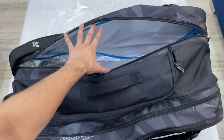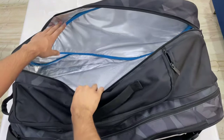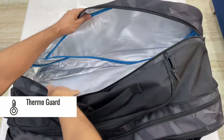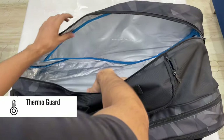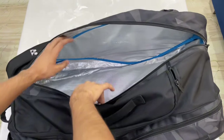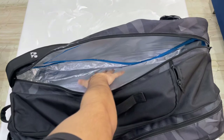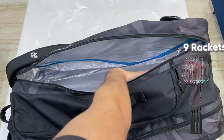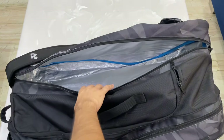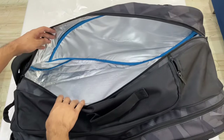Let's go to the final compartment — the racket compartment. You can see insulation padding in this compartment. In India it's very warm, so Yonex has added insulation padding which will maintain the condition of your rackets. In terms of size, you can keep nine rackets in this compartment, though it depends on how much cover you use for each racket.